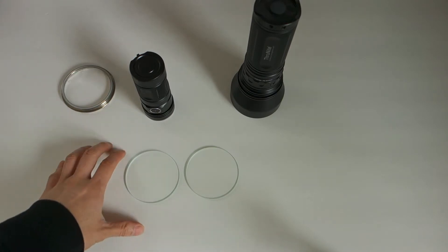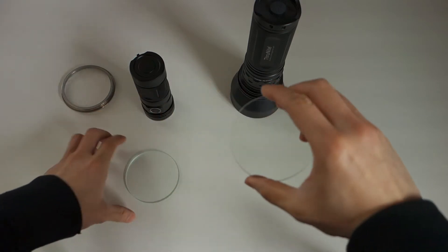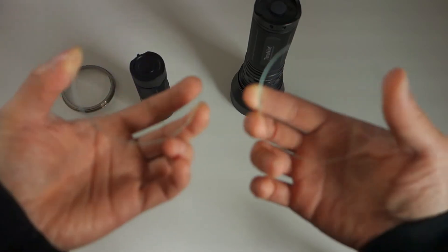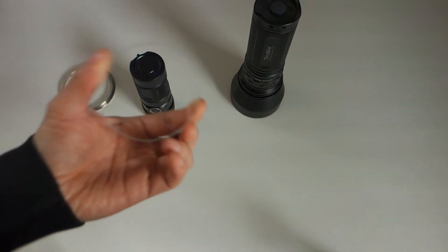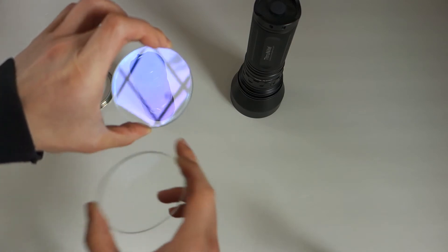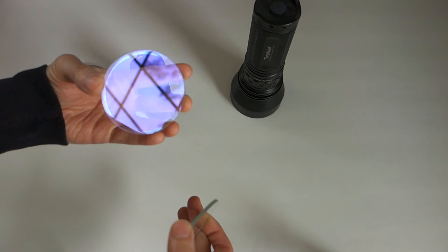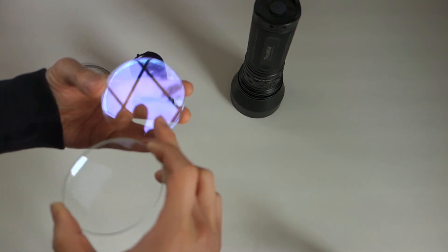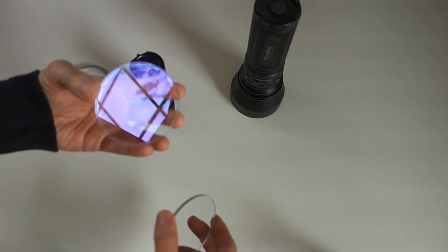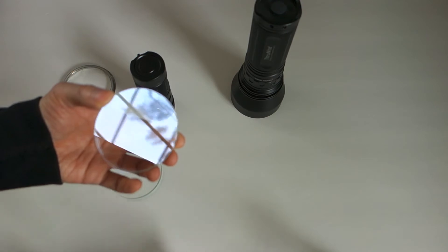Right now, what I have in front of me are two glasses that look for all intents and purposes identical — at first blush, there doesn't look like there's any difference, pretty much identical. Where they differ is that the one in my left hand has an anti-reflective coating on both sides. That's indicated by that kind of purplish hue you can see in the reflection, as opposed to this one that has no coating at all.